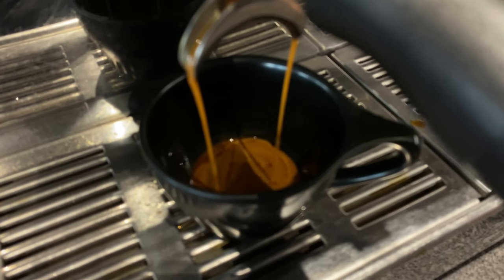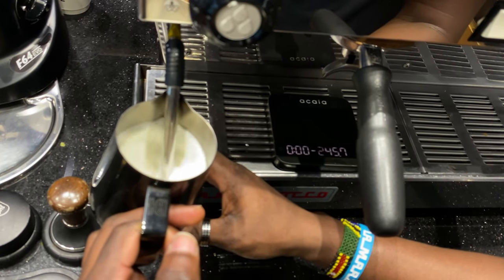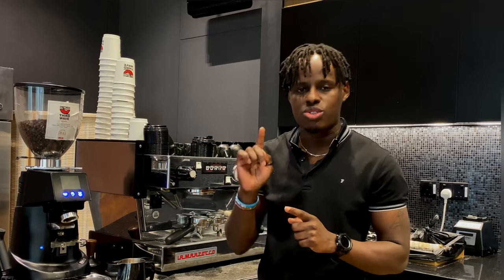To make our tulip latte art, we're going to first extract our espresso, then we're going to steam our milk for making the latte art. If you're not good at milk steaming, I'll advise you to first go and watch my video on how you can steam milk for latte art — I'll link it below in the description so that you can check it out later.